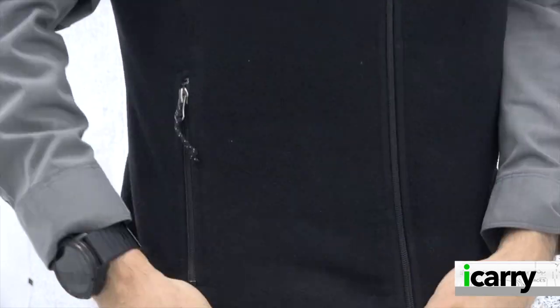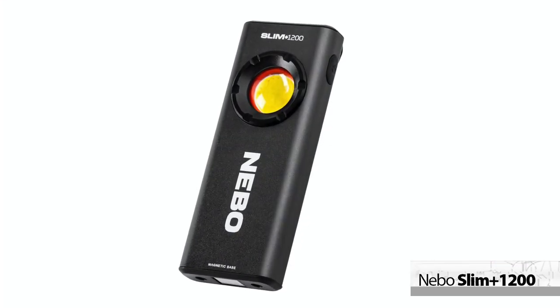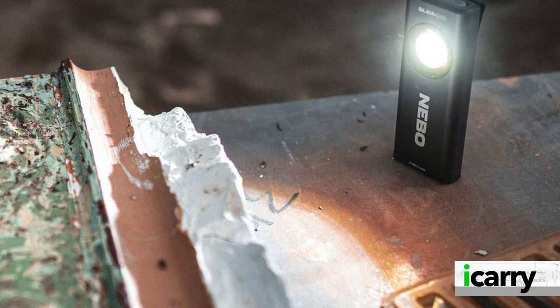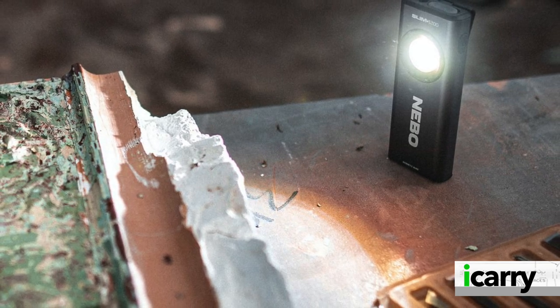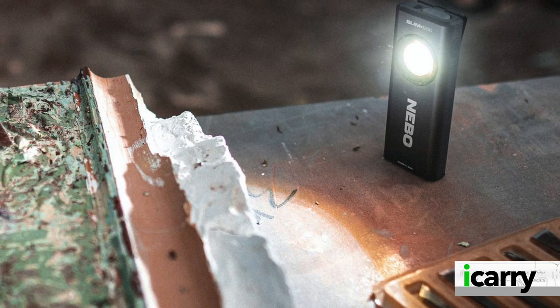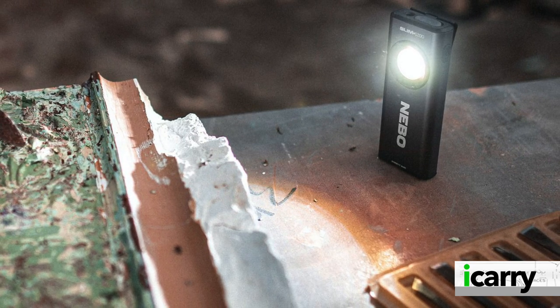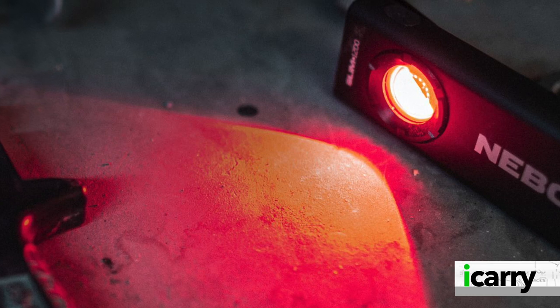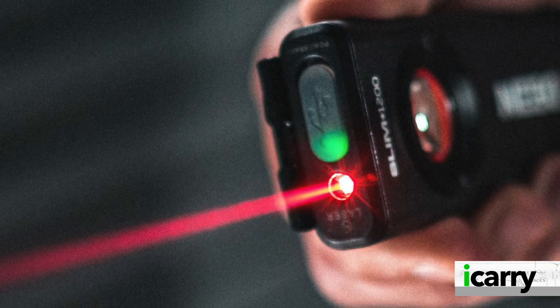Since the pistol and holster in today's kit are so versatile, we needed a comparable light to round things out. Nebo's Slim Plus 1200 light fills this niche nicely, offering several different light settings, including two red light settings for times when maintaining low light awareness is important. In Turbo setting, 1200 lumens are available. High, medium, and low settings offer 700, 350, and 30 lumens respectively. A 700 lumen strobe rounds out the white light offerings, while in the red light setting there's an 8 lumen low and a strobe.